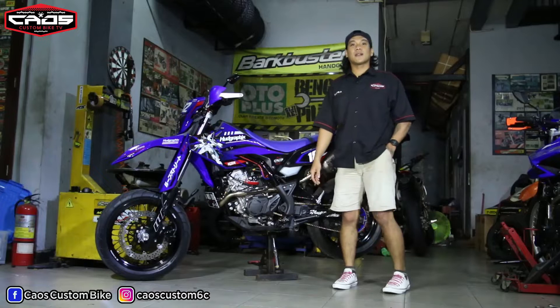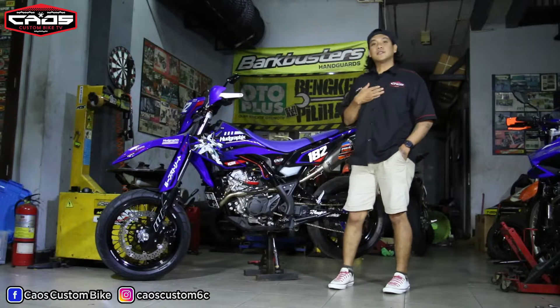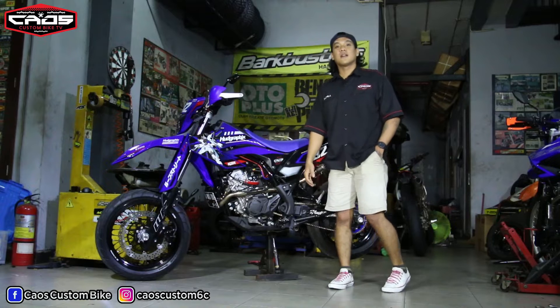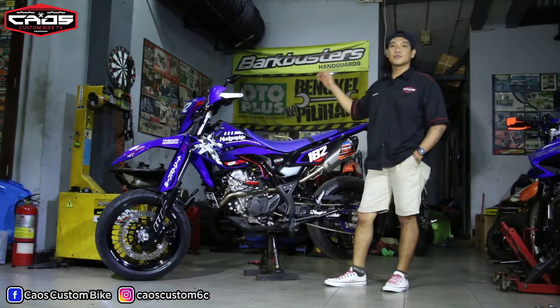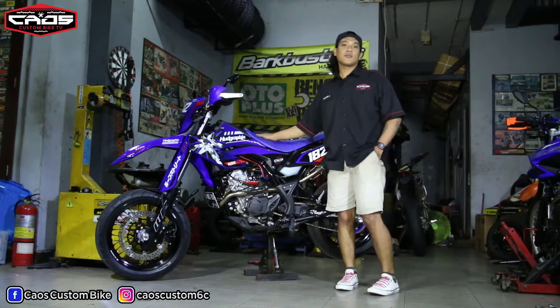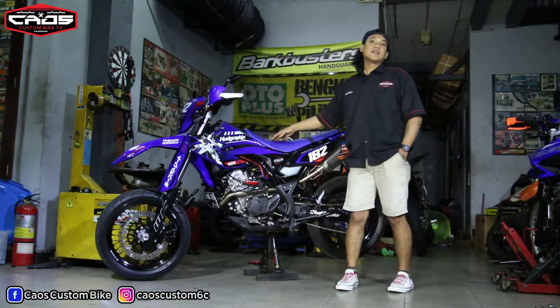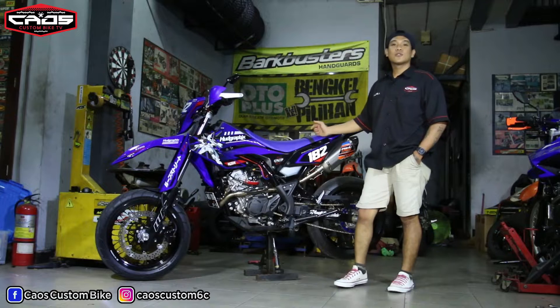Hello boss, back to me, I'm Indra from CCBTV YouTube channel. Kali ini bosku, di depan gue sudah ada motor WR155 yang sudah dimodif menjadi super moto. Pengen tau apa aja detailnya bosku?